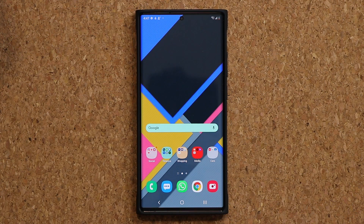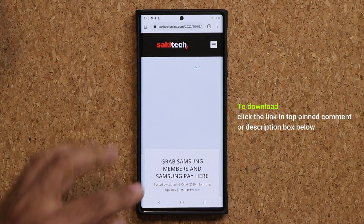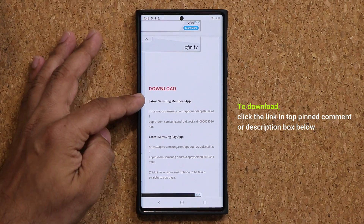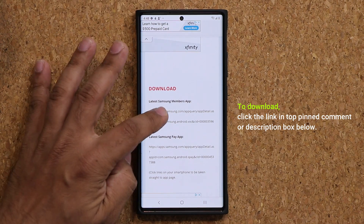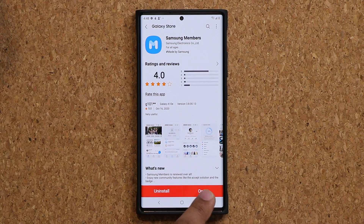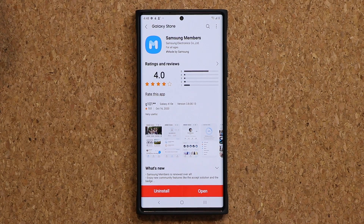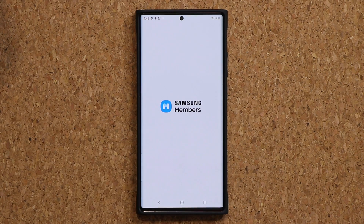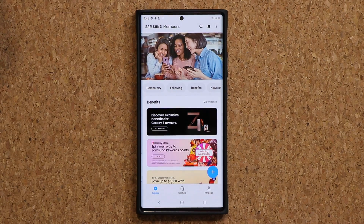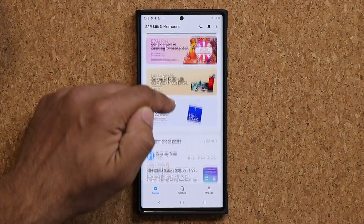What you want to do on your phone is make sure that you have the latest Samsung Members application. To grab the application, simply click the link down below — it's going to take you to my website. Scroll down just a little bit and there's the latest Samsung Members application link. Click on it and it will take you to the store where you can update or install Samsung Members in case you don't have it. Once you have it, click on open and keep your eye on the top banners here.